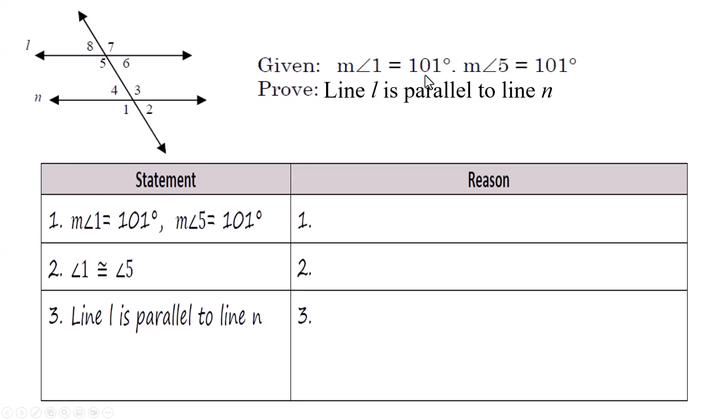Given that the measure of angle 1 is 101 degrees and the measure of angle 5 is 101 degrees, prove that line L is parallel to line N. There's your transversal. This is a very common diagram. These numbers are not angle measurements — they're just numbering the angles so we can talk about them. We know angle 1 is 101 and angle 5 is 101.